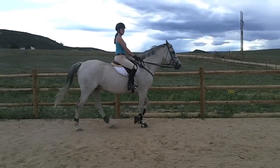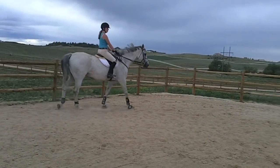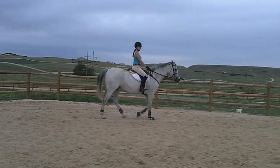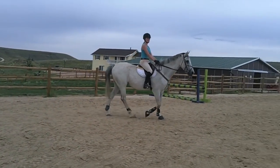Now let's figure out how to pick up a canter. You can pick up your canter from a halt, a walk, or a trot. One thing you don't want to do is pick up your canter from a posting trot, because that confuses the horse. The horse knows that when you're going up and down at a trot, they're trotting. They would expect the canter to always come from a sitting position.